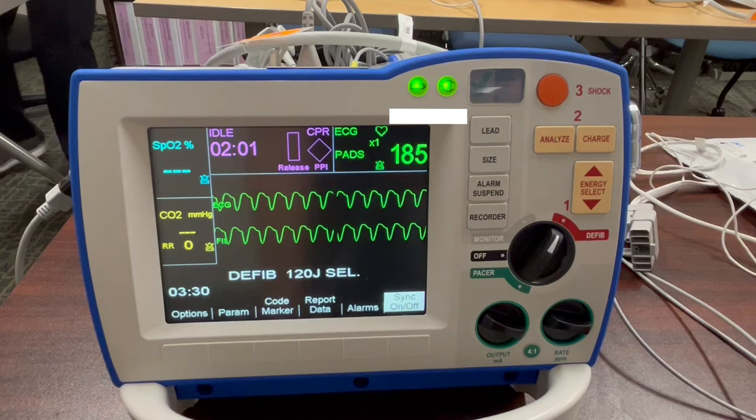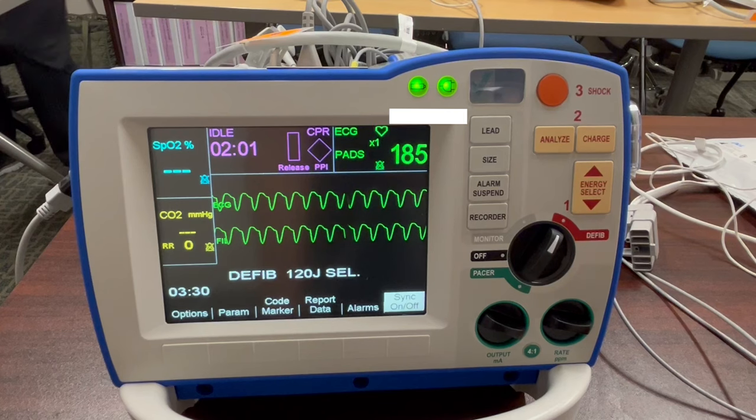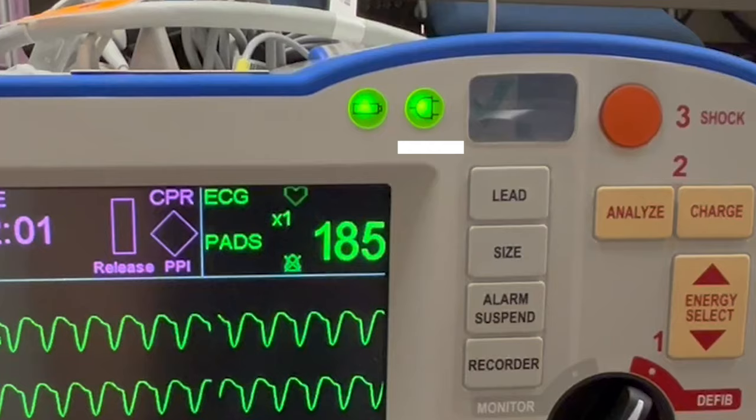The top two lights are the battery indicator. While the machine is plugged in, the battery should be green once it's fully charged, and this light shows you whether or not it is plugged into the wall.